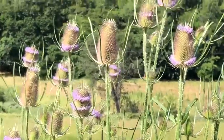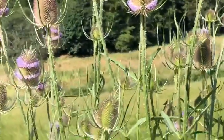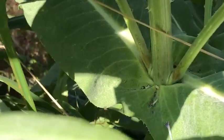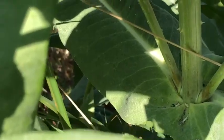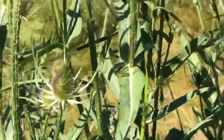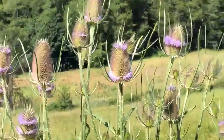The leaves make a junction like a joint, and sometimes you'll even see standing water in these junctions. Bugs die in there and the plant actually drinks the compost tea of the dead bugs and gets nutrition out of it, so it's called semi-carnivorous.